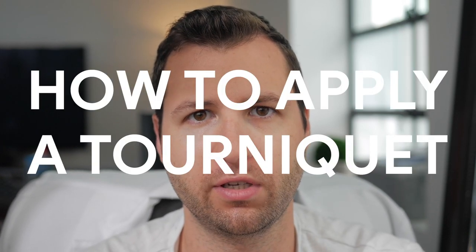Hey guys, this is Dave from Nurse Jenks and in today's video we're going to go over how to apply a tourniquet and tips and tricks to use while you're applying a tourniquet either for drawing blood or starting an IV, so stay tuned.